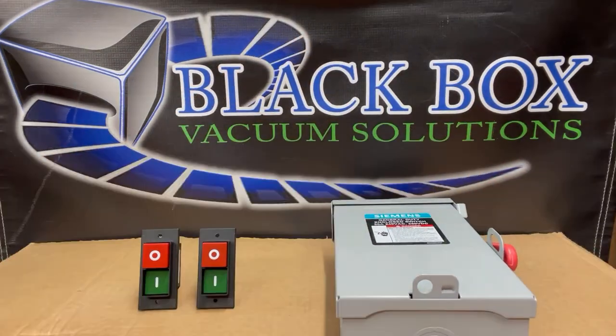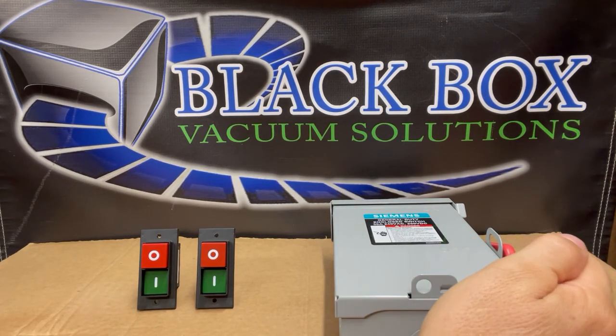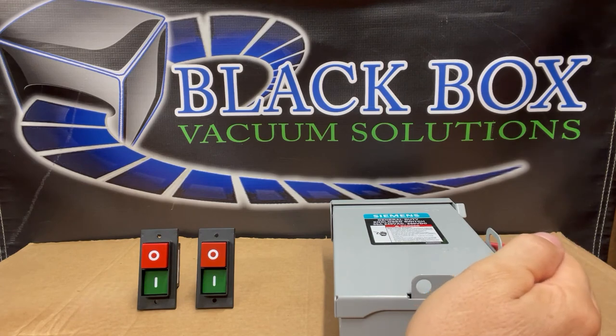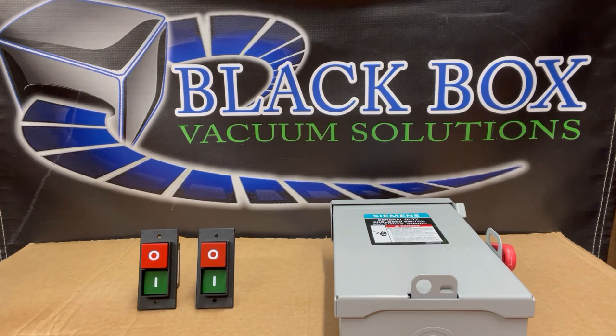It's pretty simple. All your electrician has to do is wire the 30 amp circuit coming from your breaker into one side of the switch, then wire out the other side of the switch into the main terminal on your hurricane vacuum pump. And that's it.